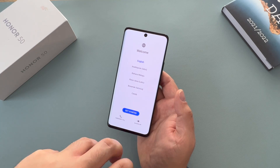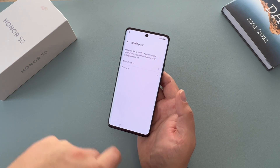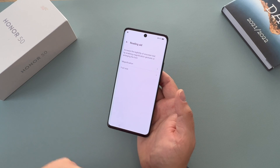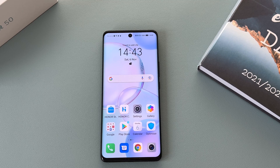A side note here: when you go through the setup process you do have options to either turn on TalkBack, which is a voice assistant option, or you have the option of changing some settings. Now let's go through those features starting with TalkBack.